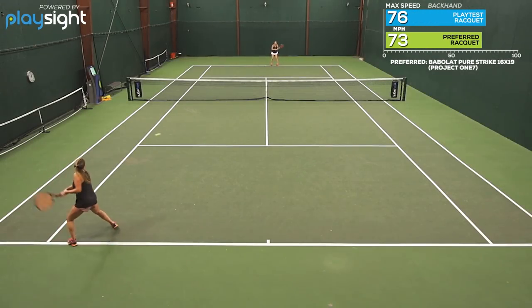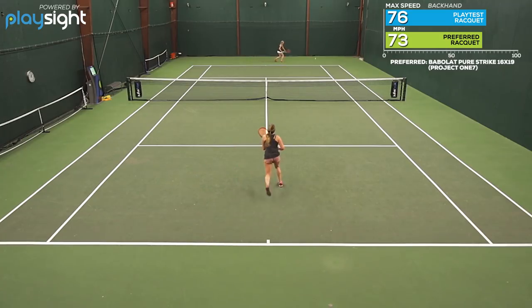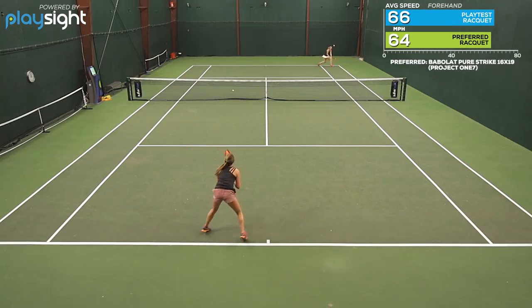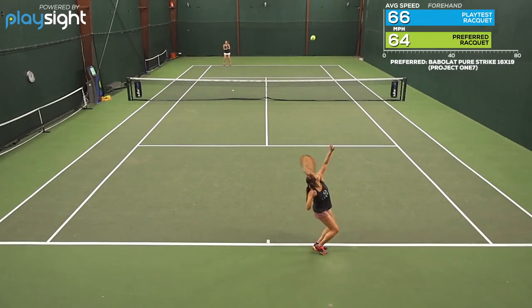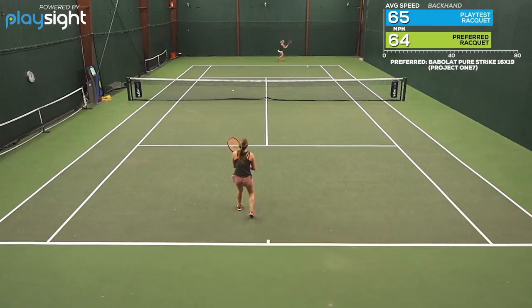I really liked this on groundstrokes because I could still get a lot of spin but also had that power as well. The pop on serves just gave me an extra weapon. Good stability on volleys, which the standard length didn't have and I was missing that. And lastly my favorite shot was the returns — I could go after them and really step in and get on the offensive.